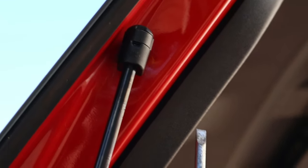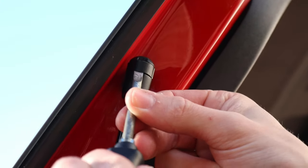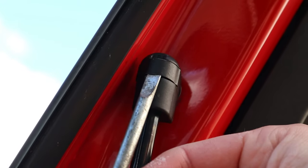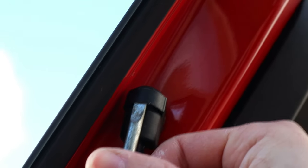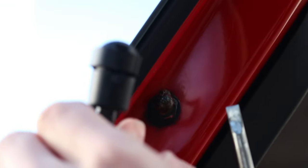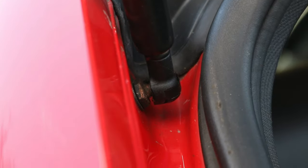This is a screwdriver that comes in the Audi tool kit — it fits the clip right here. You want to jam your screwdriver underneath the clip. Ideally use the right screwdriver so you don't dent the car. Just pry it out like that and it will pop off. The same applies for the bottom one.